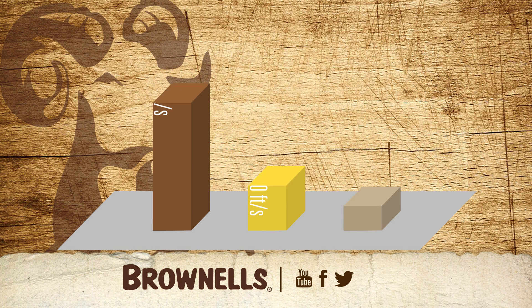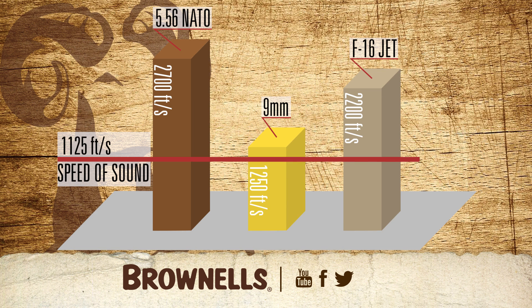The final source comes from the bullet itself. Bullets traveling at velocities above the speed of sound, roughly 1,100 feet per second, can create a supersonic crack, similar to the sonic boom of a jet aircraft as it passes through the sound barrier.